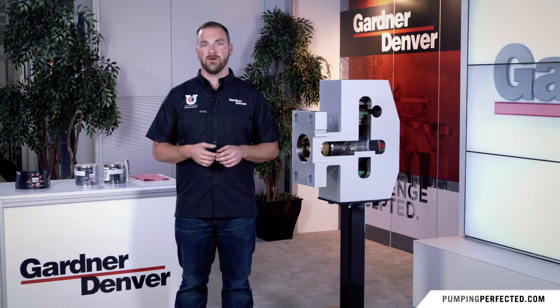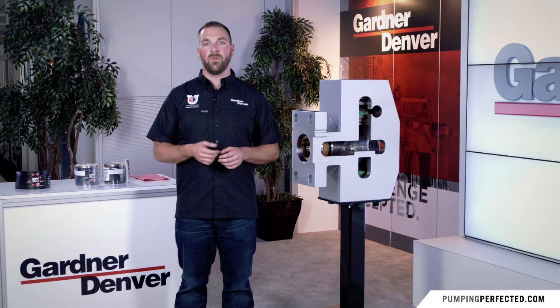Thanks for watching our packing installation video. For more information, please visit pumpingperfected.com.